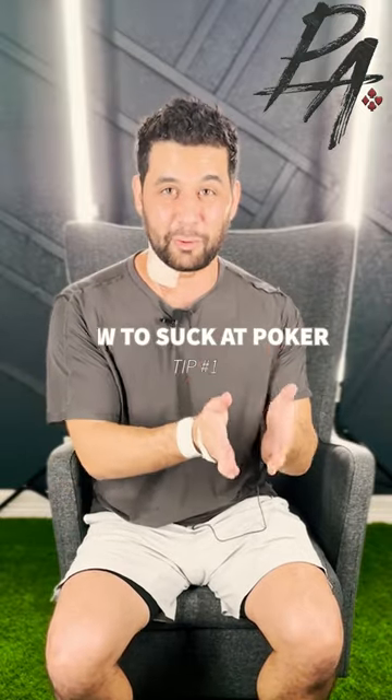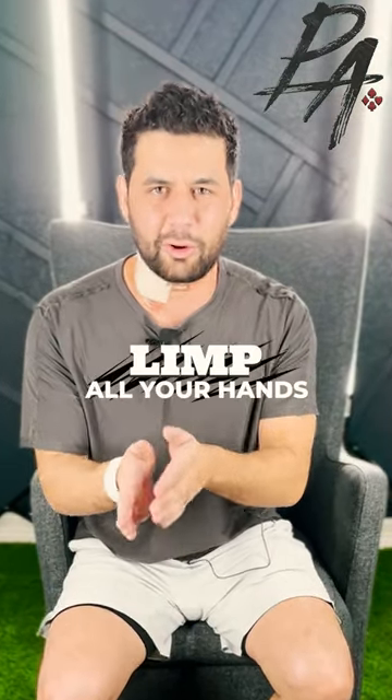Tip number one on how to suck at poker: try to make sure you limp all your hands. Limping is a really good way to get in there, get bullied, bleed chips, and lose lots and lots of money. It's probably one of the best ways I can think of to lose your money.